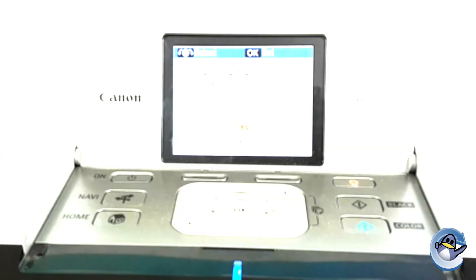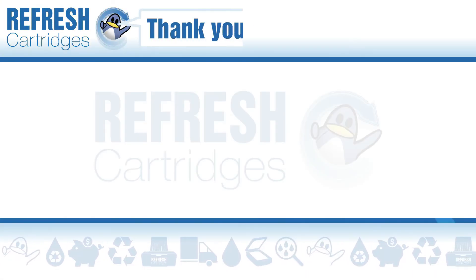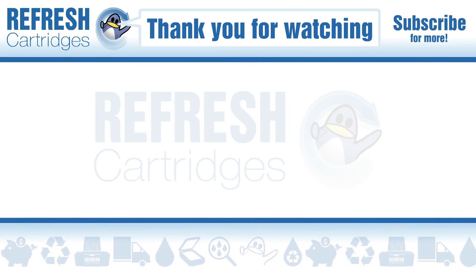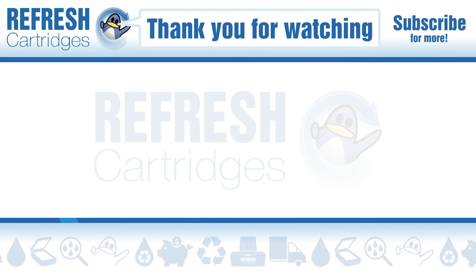But that's all there is to see here. If you found this video useful please let us know with a like, and if there's anything else we can help with let us know in the comments. Thank you for watching and we'll see you next time. Take care, bye bye.